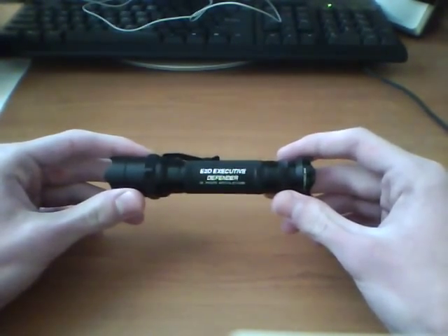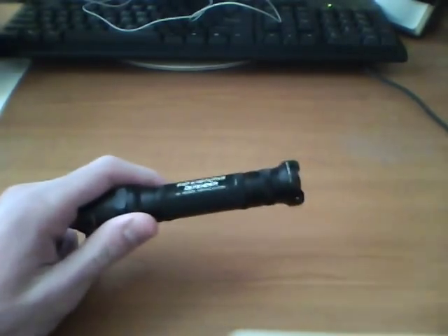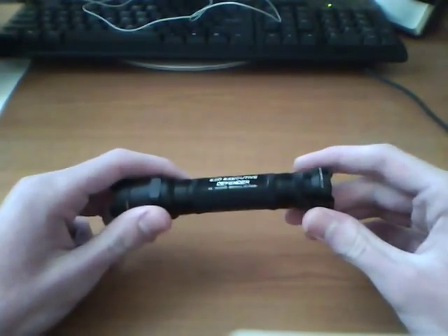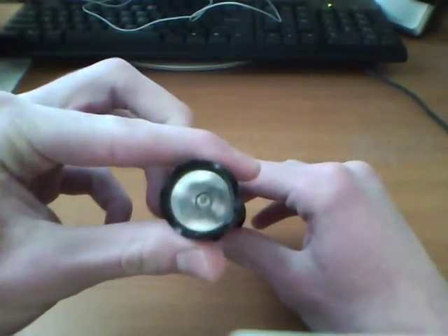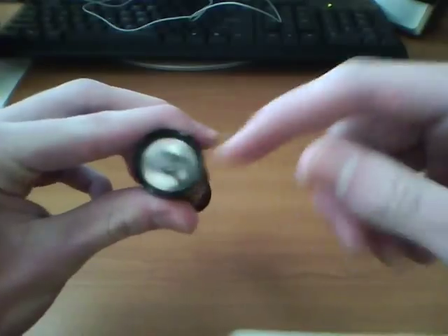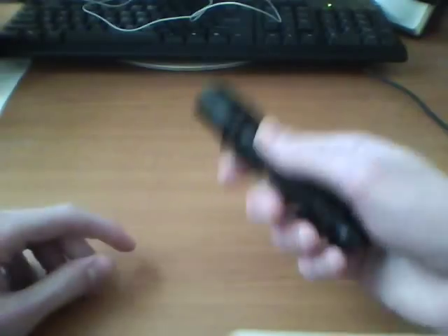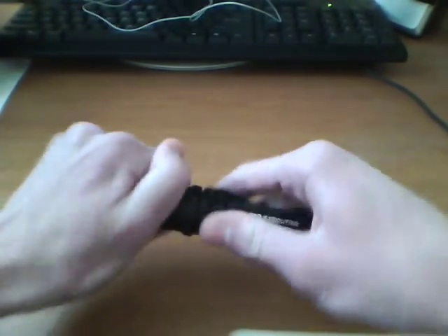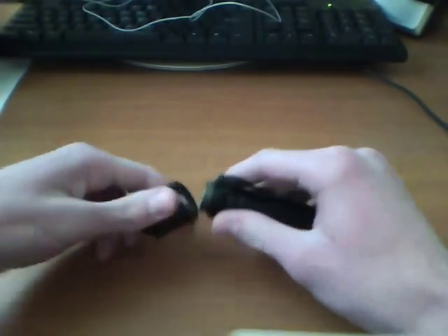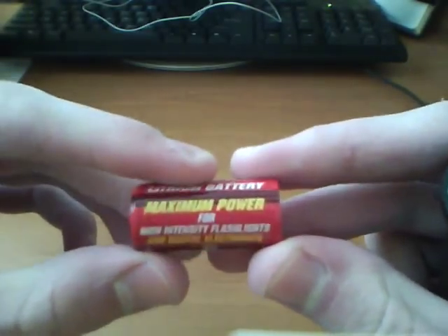So yeah, this is the Surefire E2D Executive Defender. This is the incandescent version, not the LED. Let me just read you the specs here. The length is 4.90 inches long. Bezel diameter is 1 inch around the bezel. Weight with batteries is 8.2 ounces, so not that heavy at all. It takes two CR123A batteries.